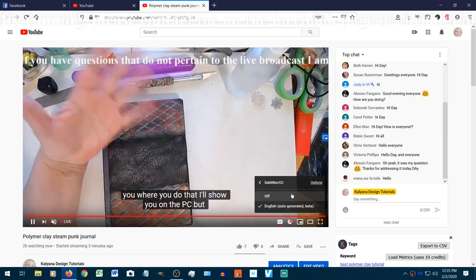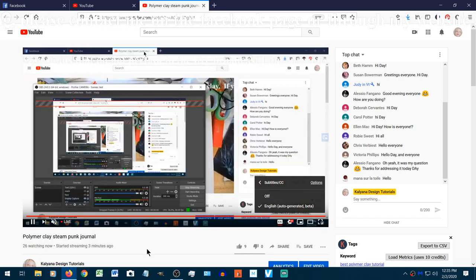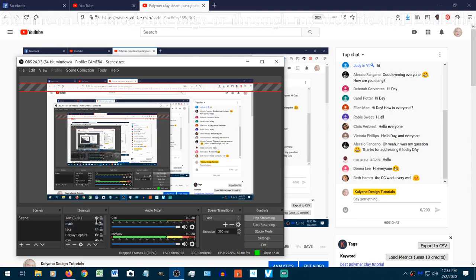I have auto translation enabled on my channel, so if you speak another language and want an auto translation — it's not always perfect because it's Google-generated — all you have to do is go to YouTube, auto translate from English to whatever your language is. Sometimes I look if it's in one of the languages I speak and try to fix errors, but otherwise it is understandable — at least you understand what the heck I'm talking about.